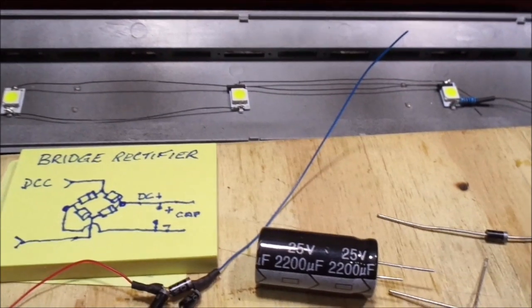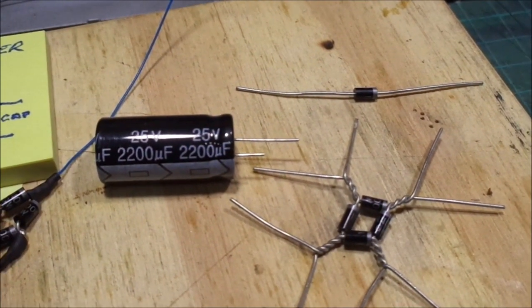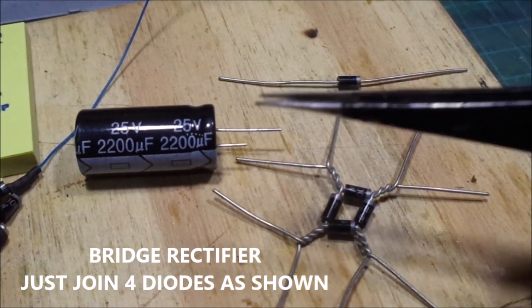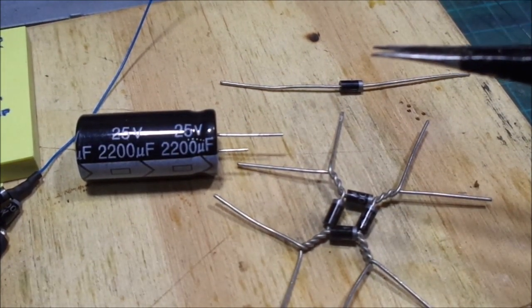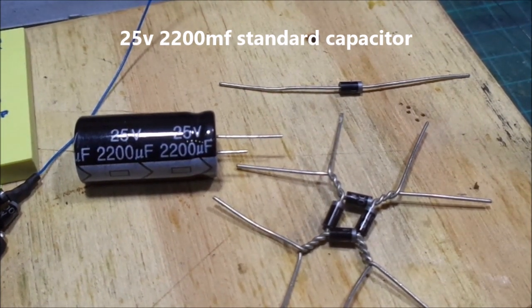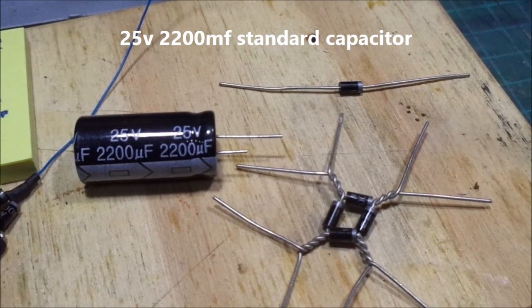It won't be seen under the roof, but just to put the circuit together to make this safe and so we don't get anti-flicker, we're going to put a capacitor in. I've used a 25 volt rather than 16 — it's just a bit safer using a higher voltage, just in case you get a surge.